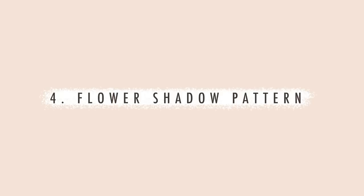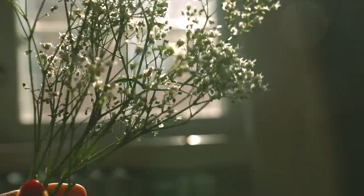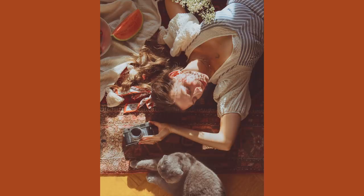The fourth idea is to use flowers to create a shadow pattern. In this picnic session I also had flowers that I put in front of myself from where the sun was shining to get this really cool pattern on my face. You could also use lace or flowers — they have really nice intricate patterns — to create some interesting texture just by using light and shadow.